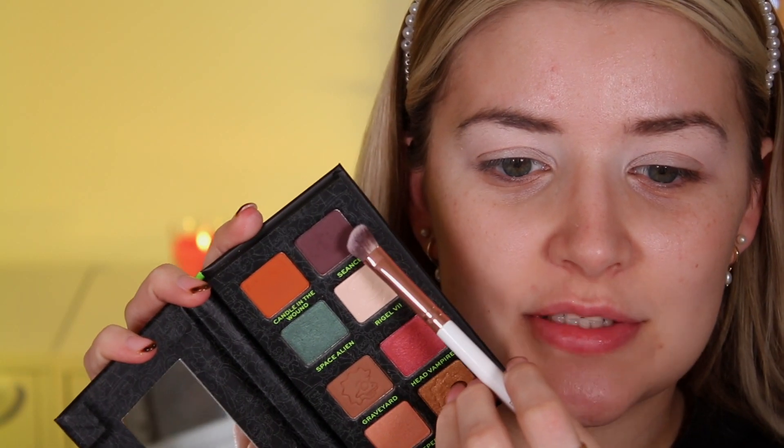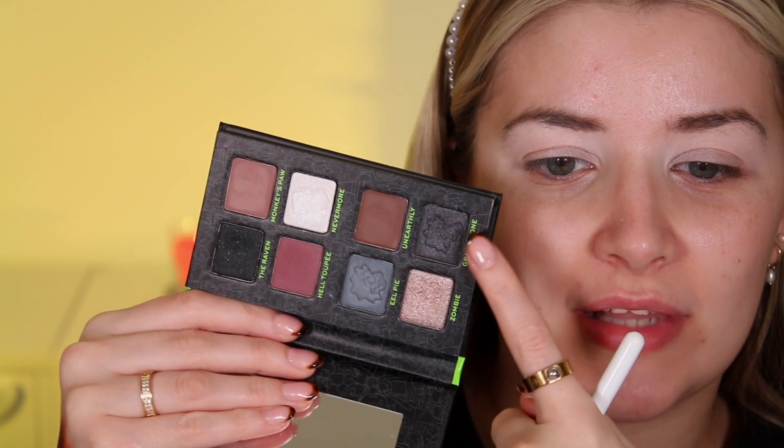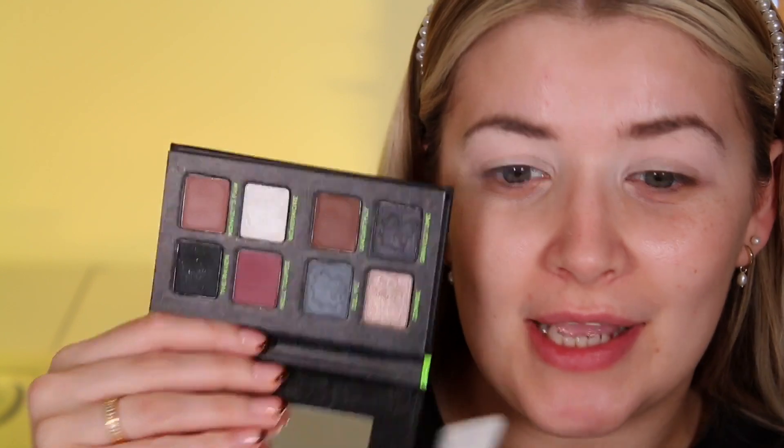I'm going to prep my eyes with the Revolution Ultimate Eye Base in the shade Light, tap that all over, and then get the ball rolling. I'm going to use a combination of both palettes, starting with Seance which is the dark purple. I do feel like there's a matte black missing from this palette — the Bart palette has a grey glitter and a black glitter but one of those could have been a matte black.